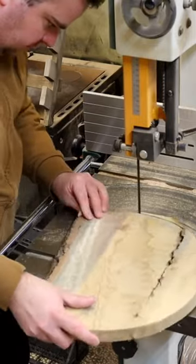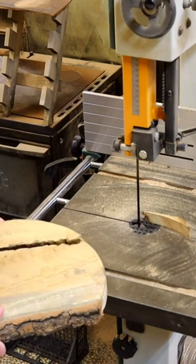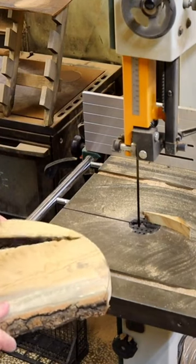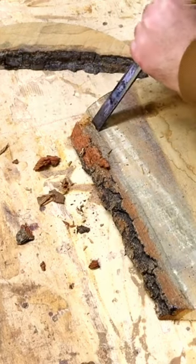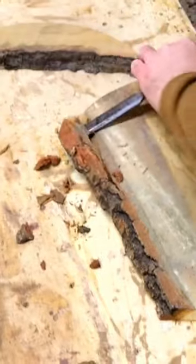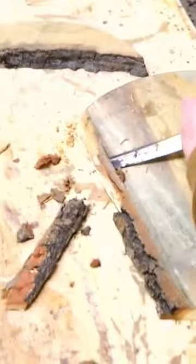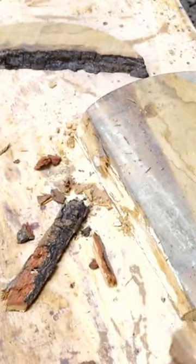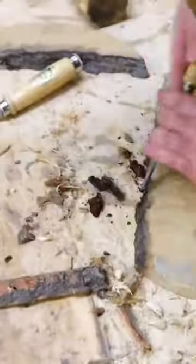I'm Andrzej from Voodiofony. In this video we will make some of our epoxy clocks. The steps from the beginning to the end are usually the same — only the wood type and colors for epoxy may be different. The wood type we are using now is oak.